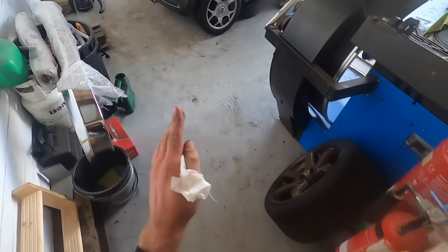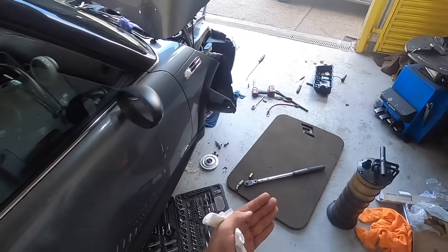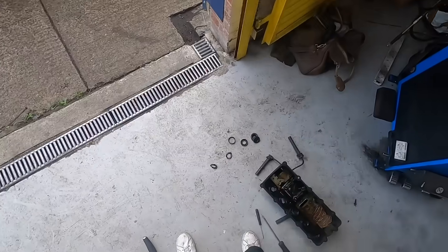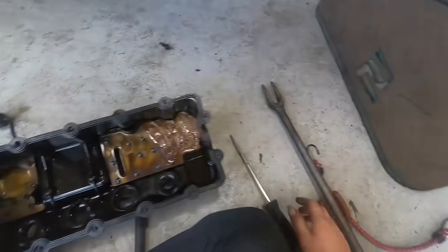These things are a joke - just sliced my hand open. How the hell are you supposed to get these out?